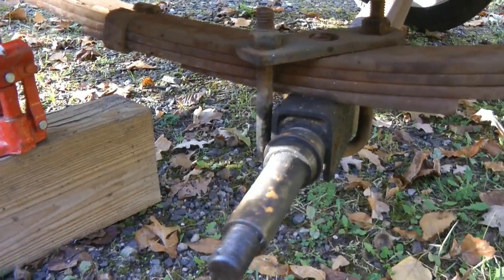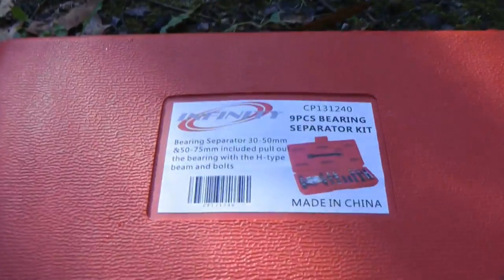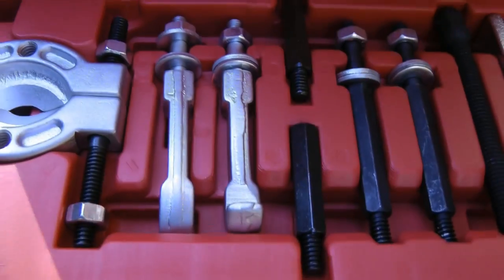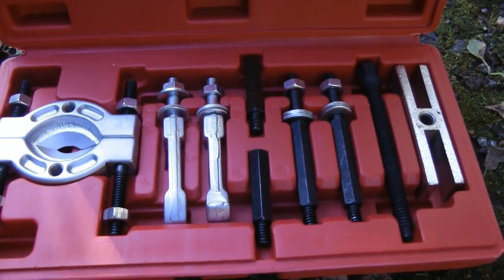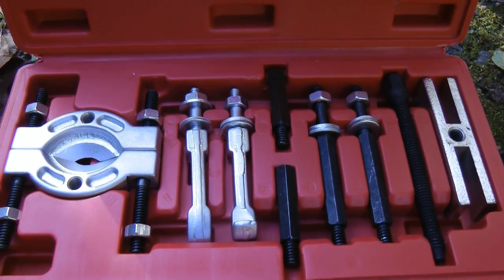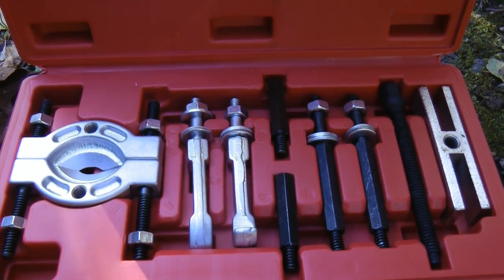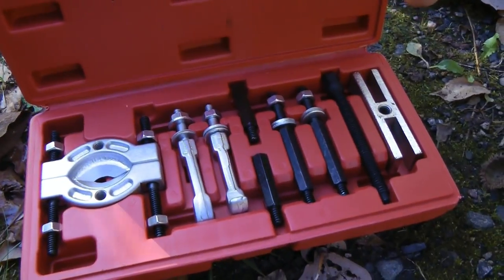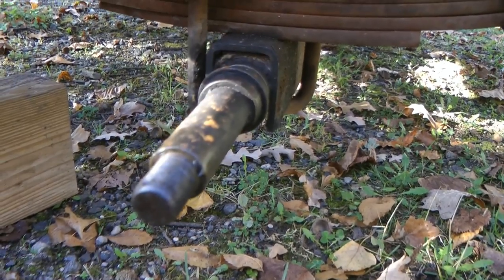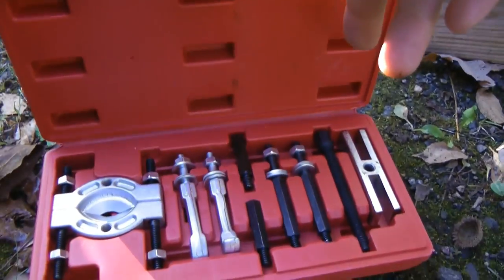So I'm going to try to see if I can get this thing off with this very inexpensive bearing separator kit. This is what it looks like. It's not great quality, but what would you expect for 18 bucks? If it can get this off this axle, I'll be happy if that's the only thing it does in its life. So let's give it a try.